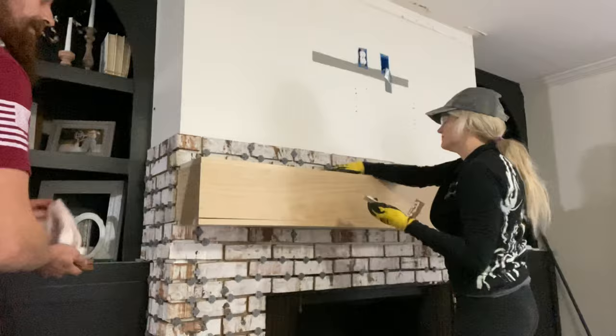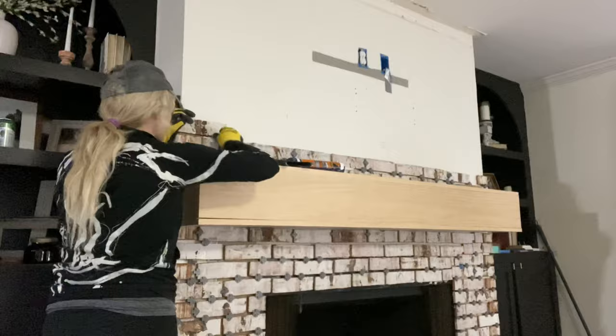The thin brick has the same size, texture, and colors of real brick because it is real brick — just cut thin.